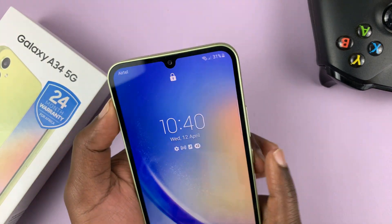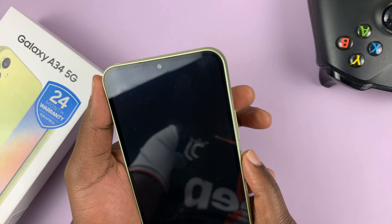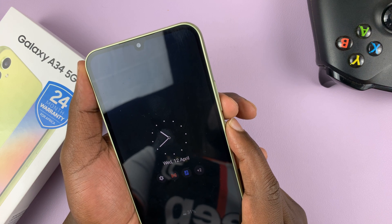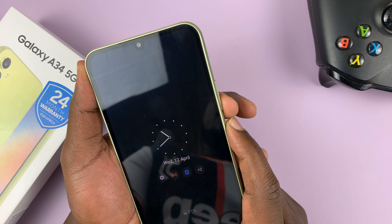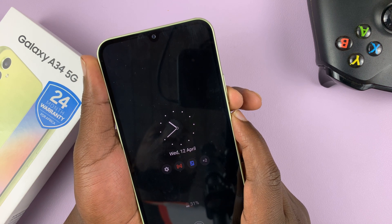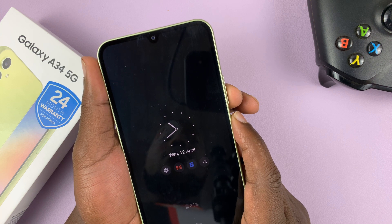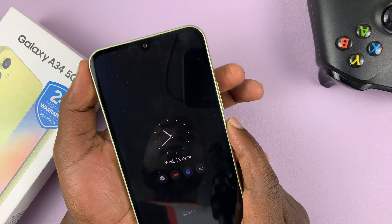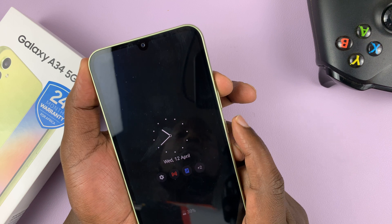So what you need to do is press and hold the side key and volume down. You want to press and hold these two buttons until the screen goes off — you'll feel a vibration and you'll see the Samsung logo, just to show you that the phone has gone off. That's a forced shutdown. Now after that has happened, release the volume down button and then hold the volume up button while still holding the side key.